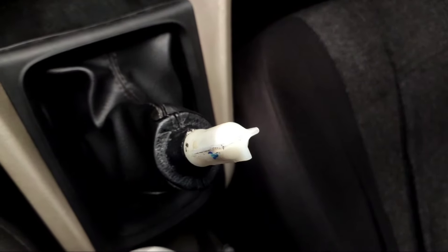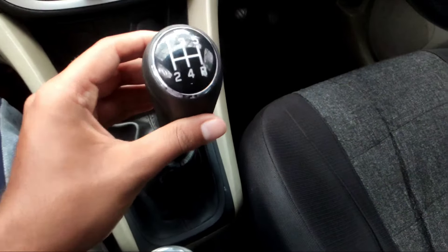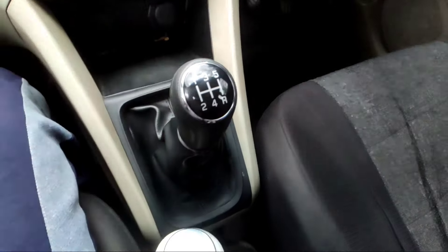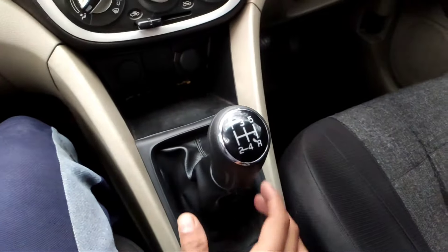To install the new gear knob, place it properly on the white plastic holder and press it downwards. A knocking sound can be heard, through which we can understand that it is installed properly. Don't forget to properly place the gear lever cover.